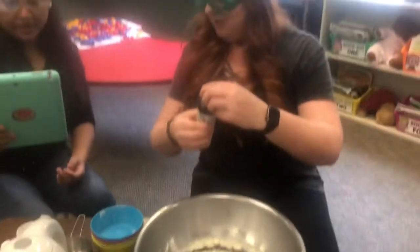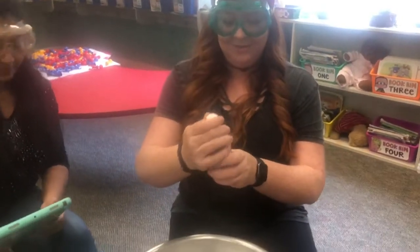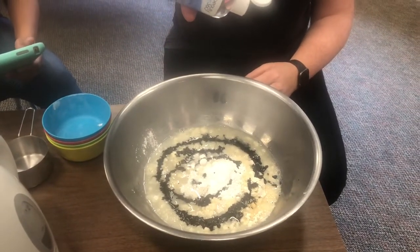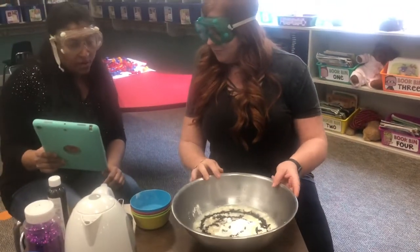Alrighty, and three to five drops of glycerin. Of glycerin. Alright, who knew? One, two, three, four — I feel like that's in the middle. And the last one is glitter!